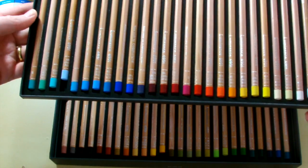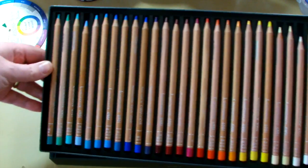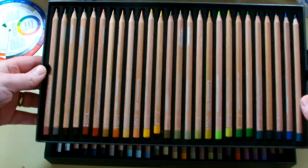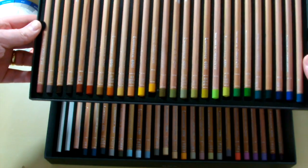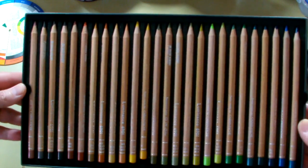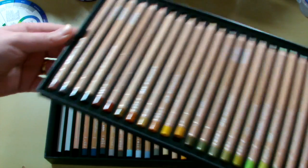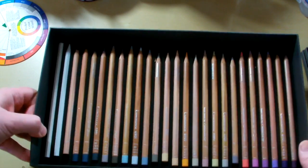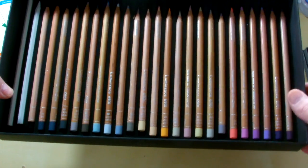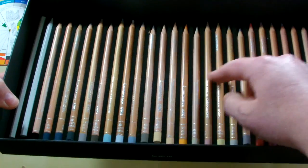You can see there that the colours are nice and vibrant — that's the first tier. Then the second tier; I've used these and I don't think I've put them back in exactly the way they came, so they're maybe a little bit random. But you can see the colours that come in this set are absolutely beautiful. The third and final tier is actually part of the box — you can't lift it out — and again all the pencils are held in these little slots with the foam padding.